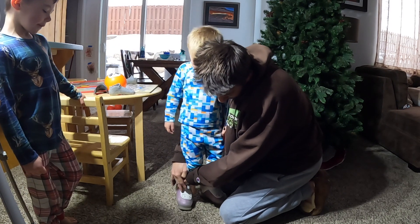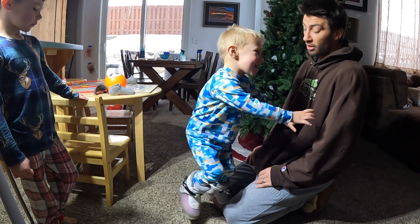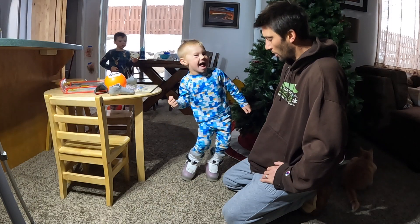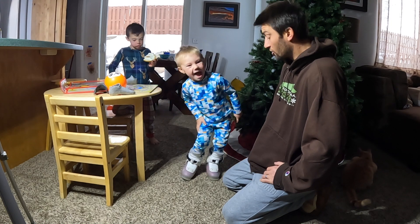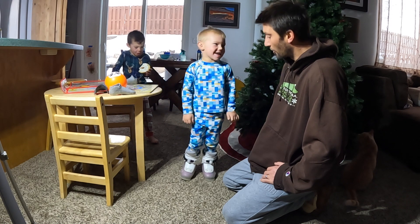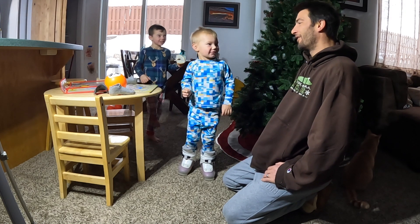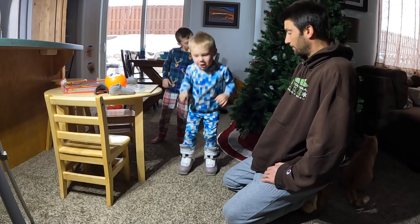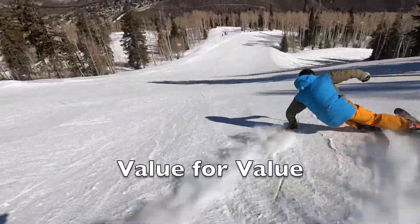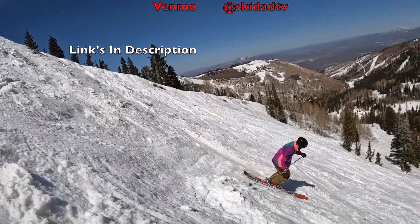Dylan, how do they fit? Are they more comfortable than before? Yeah! He showed off by standing on one foot on each side, then jumped — landing solid. Ski Dad TV is a value-for-value production: if you make boot molds for your kid and they have the best time of their lives, please share some of that value back my way.